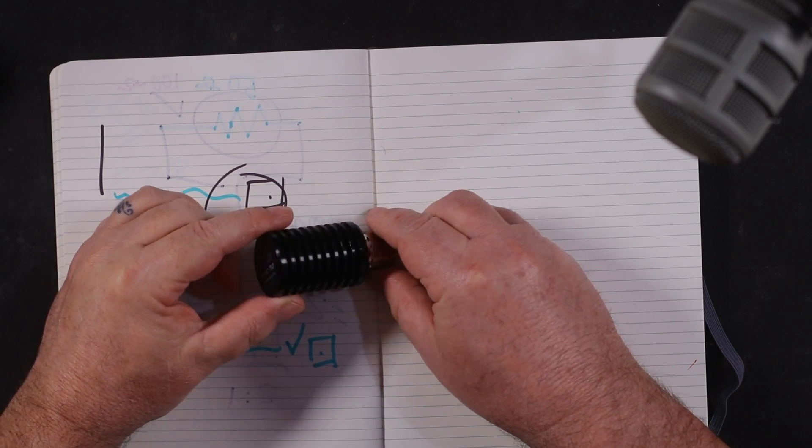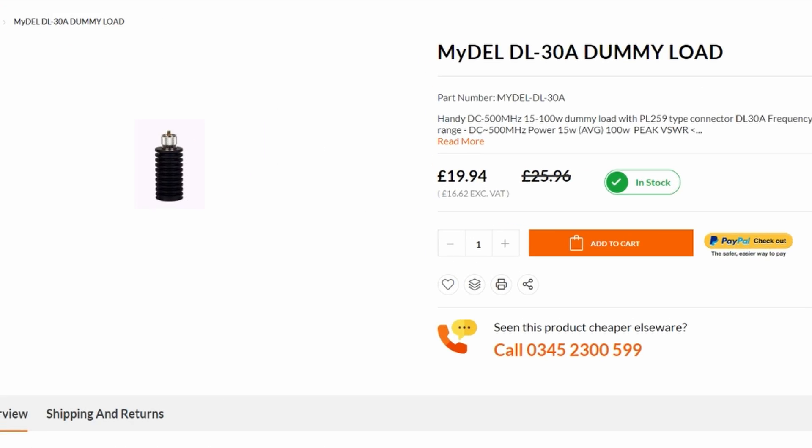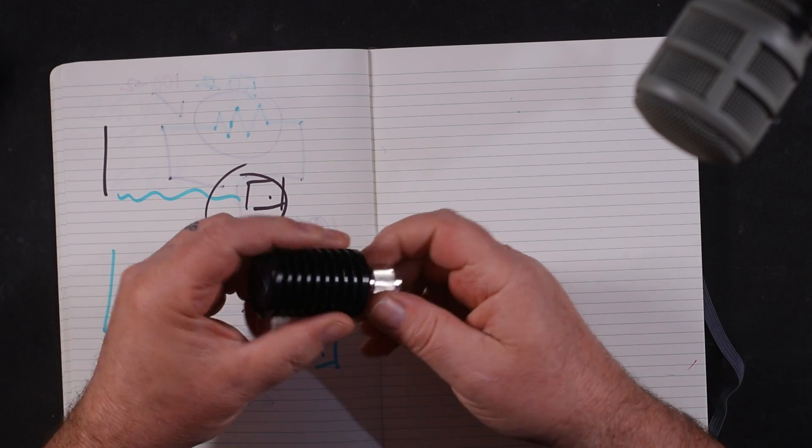I got mine from Martin Lynch and here it is — it's only 20 pounds. It's a handy little device. It says it will do up to 100 watts SSB PEP, 15 watts continuous. It would gradually get warm, and that's quite an interesting experiment we could do one day.